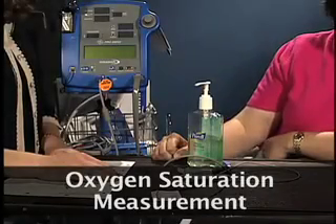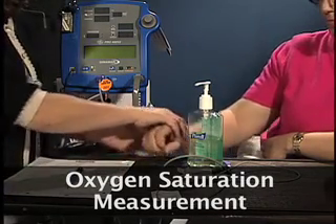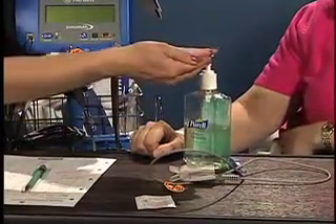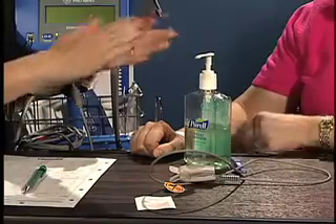For every procedure you perform, you should identify the client, gather your equipment, perform hand hygiene, and explain the procedure to your client.